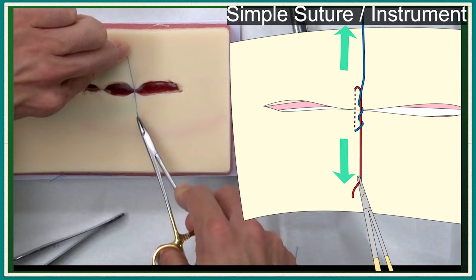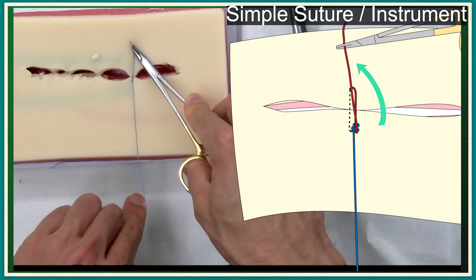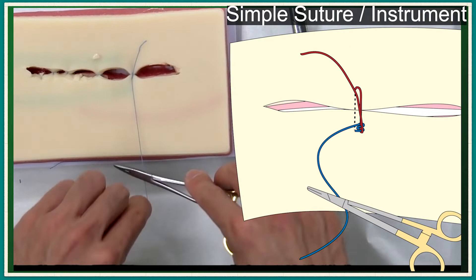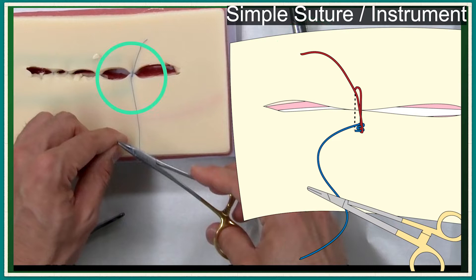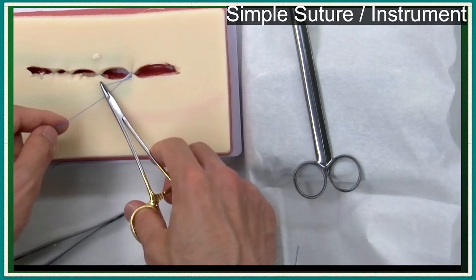Set the suture tension. Pull the left hand end back and pull downward. The knot is locked. Then another end with the needle holder is pushed forth to form another lock. Release both ends of the suture. The tension is held. The knot is secured by additional instrument knot tying without pulling the suture ends.